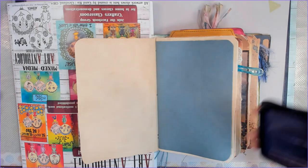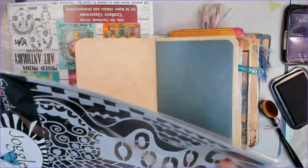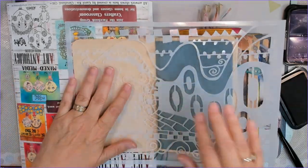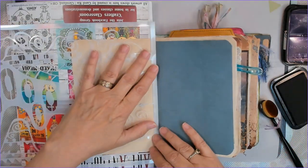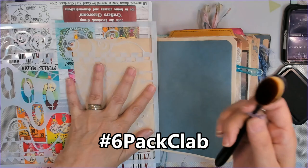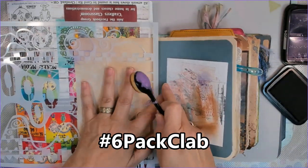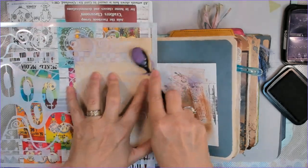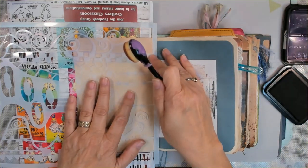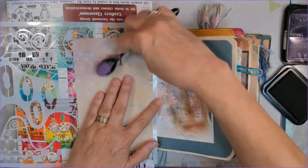Oh my goodness, such a beauty. Hey y'all, APG Jamie here. And we have our hashtag six-pack collab journal chapter five — the embellishments and all that decor-y stuff on this fabulous hashtag journal collaboration. It is six of us.